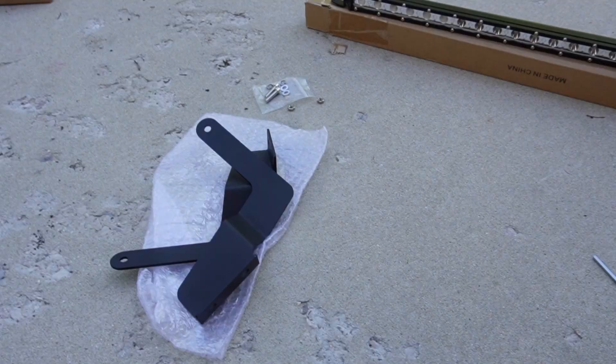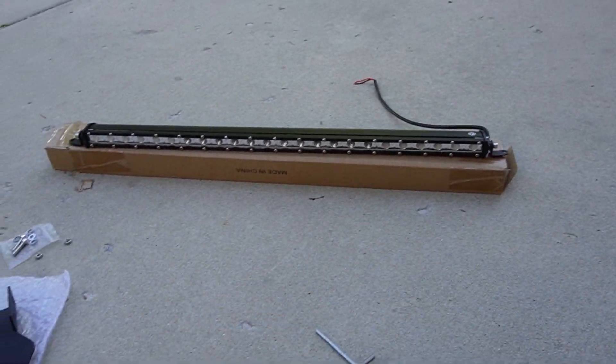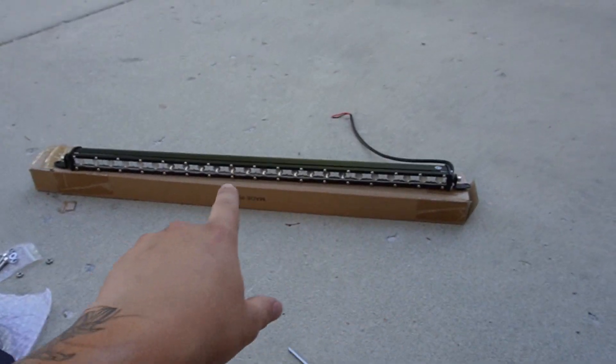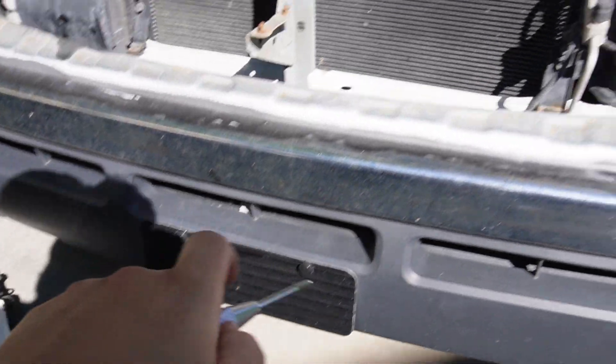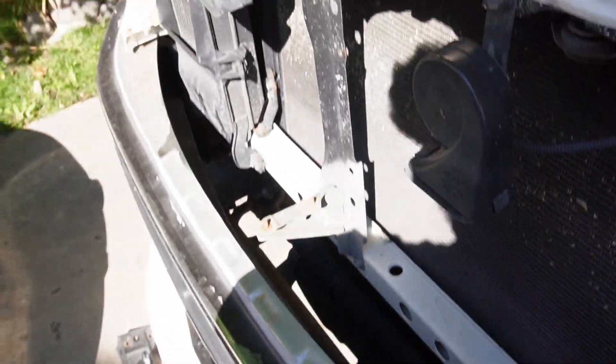I would recommend measuring your light bar size once you get the brackets installed so you know exactly how long a light bar you'll need. Don't do what I did and guess on the length. Since I'm outside my return range on this light bar, I'm just going to get it installed. I went ahead and made sure it was straight and perfectly centered, then used my tapping tool to mark the holes on the crash bar so the screws go in straight.